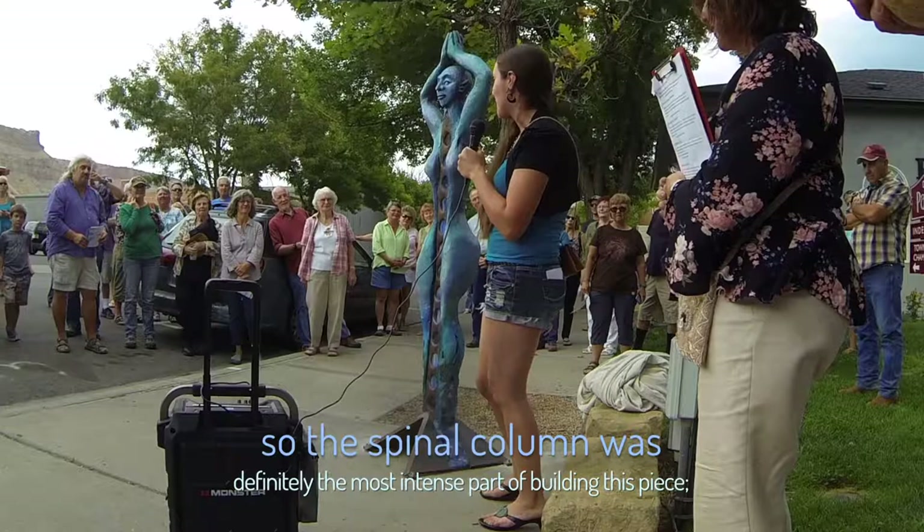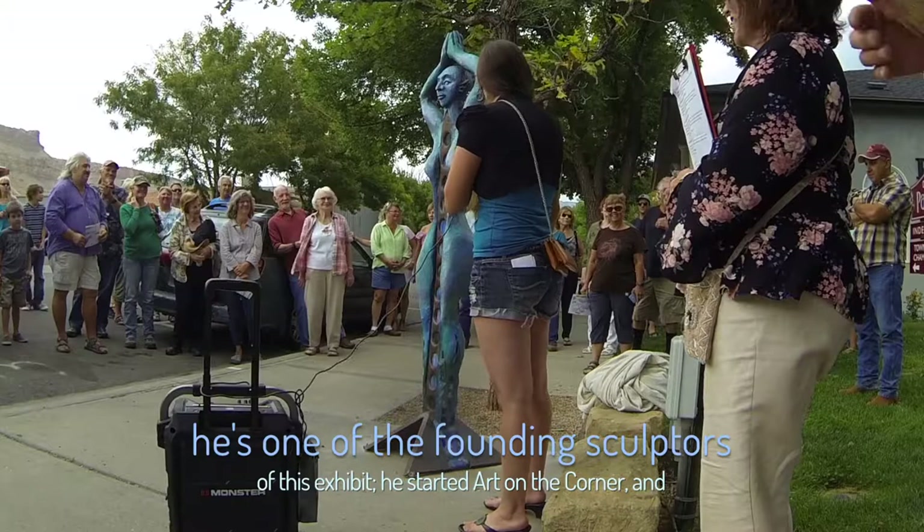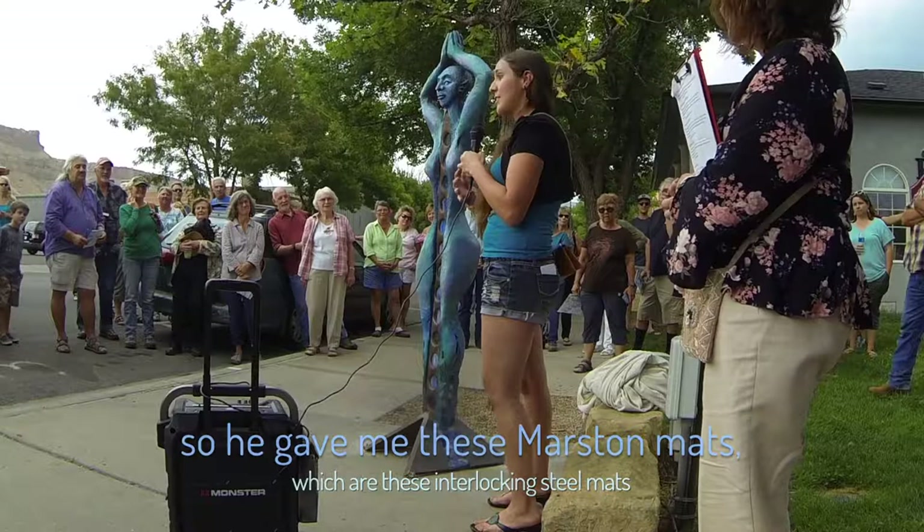The spinal column was definitely the most intense part of building this piece. I made it from some army landing mats that my friend Dave gave me — he's the founder of the Palisades Art Corner and he's always given me awesome stuff to use in my sculptures. So he gave me these barstic mats.